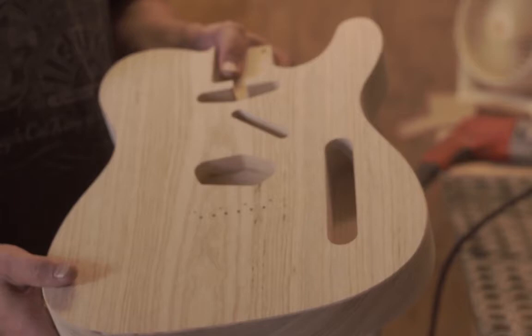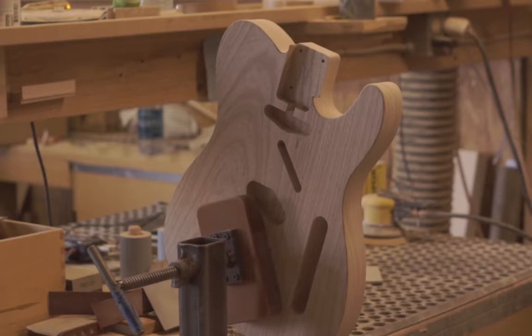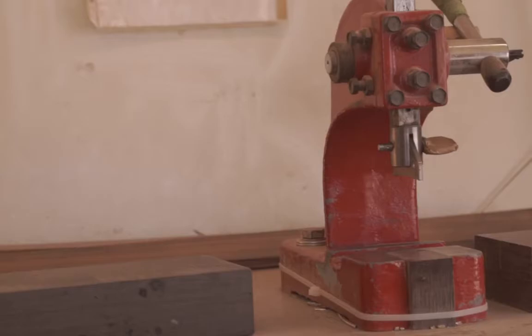After everything is finished, then you have assembly. You get all your parts together and you actually fit them the way that you intend. Then you set the guitar up — you carve a nut and adjust the strings, the neck, and all the other parts that can adjust, and you set them for optimal play.